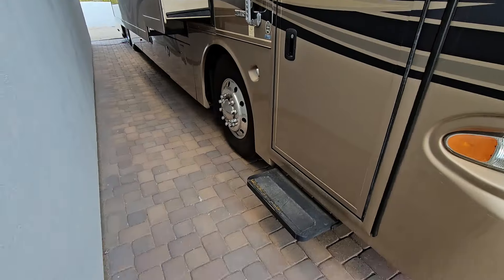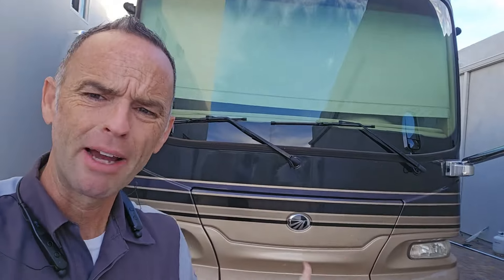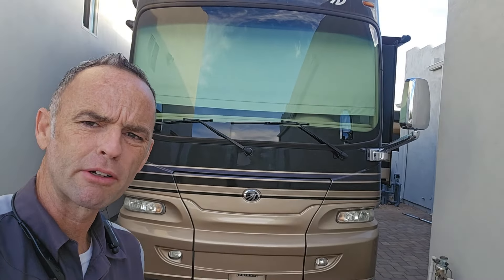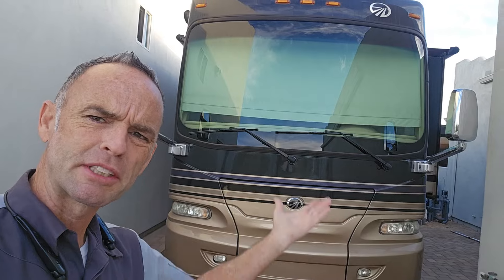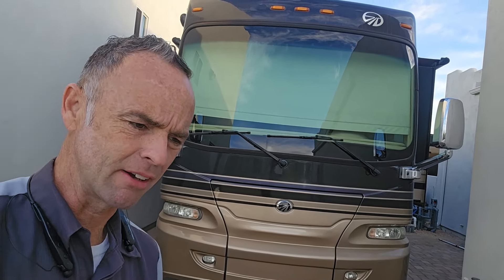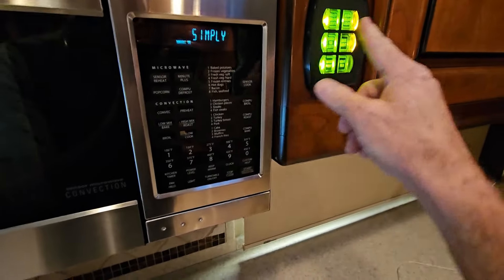Hello guys, welcome to North Phoenix, the New River area. We're going to take a look at this 2011 Monaco Camelot. A potential buyer reached out to me to see if I could take a look at it before they pull the trigger on it. The first thing I'm going to do is get all the information and write it down, then I'll join you guys up on the roof.